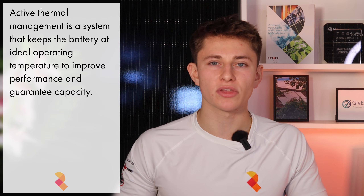Like the Powerwall 3, the Tesla DC expansion packs come with active thermal management built in. This system preconditions the battery so that it will operate at the optimal temperature in colder weather and guarantee the battery capacity. It's the same technology that Tesla uses in its newer Model 3 and Model Y cars.